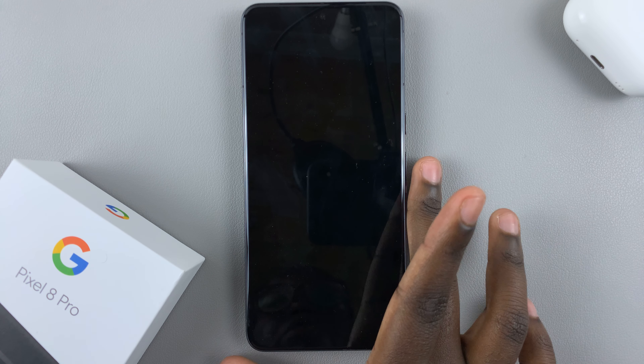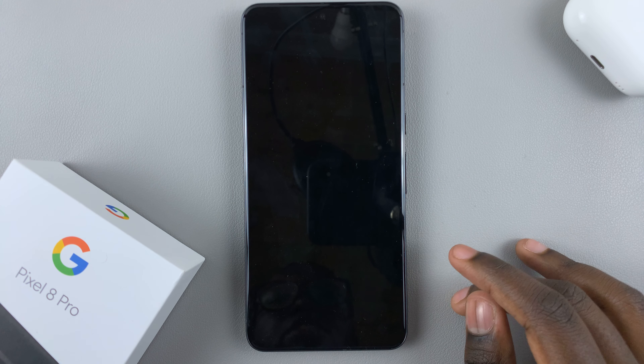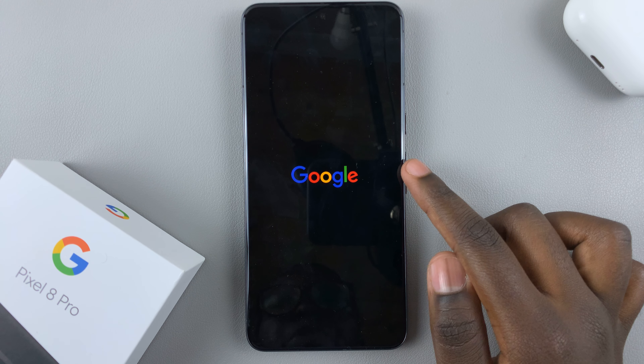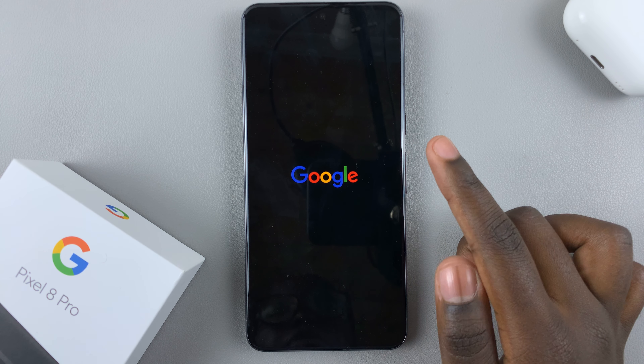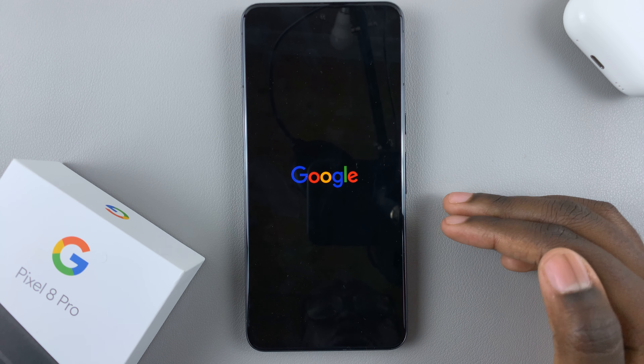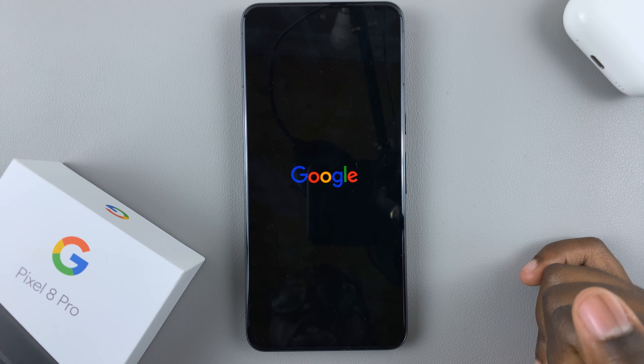While it's restarting the update will be downloading, and then the Google logo will appear. Continue waiting patiently — the update might take a while depending on your internet speed, so make sure you have a strong enough connection.